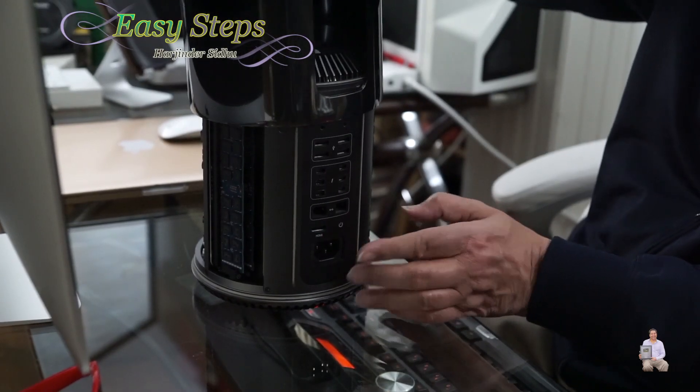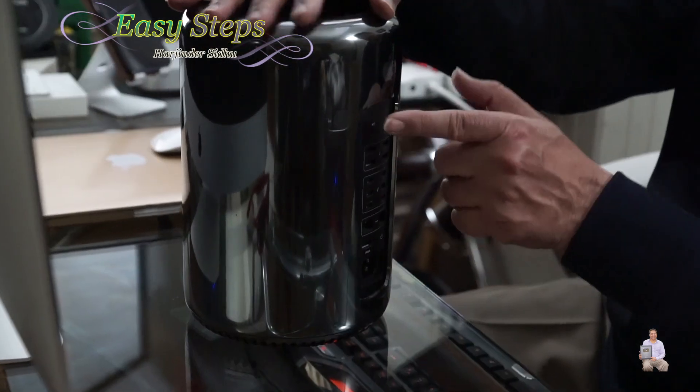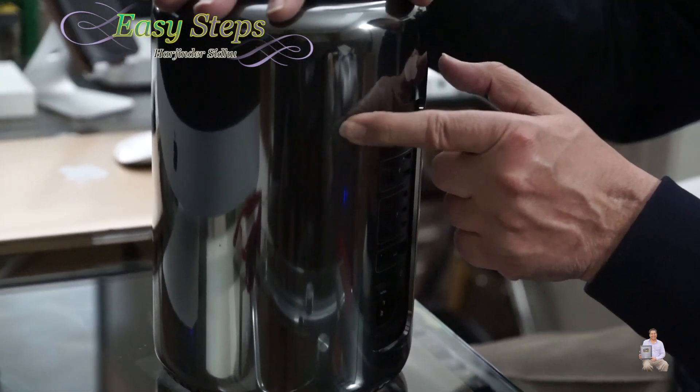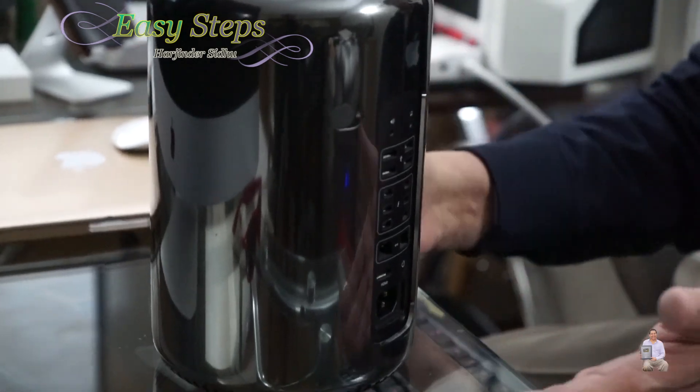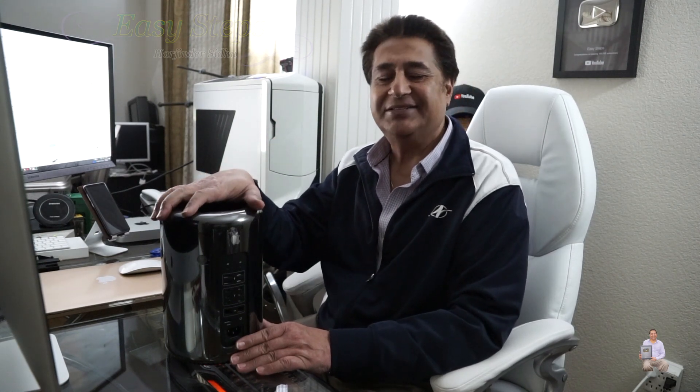We're going to put the panel back, drop it in slowly — it comes down — then we're going to slide with the finger to the lock side, and that's it. That's how easy and simple it is to upgrade your memory on your Mac Pro. I hope this video helps you out. Please like, share, and subscribe to Easy Steps. Thank you and have a good day, bye bye!